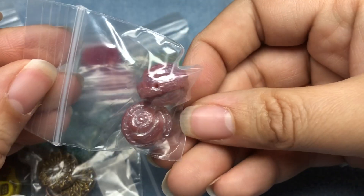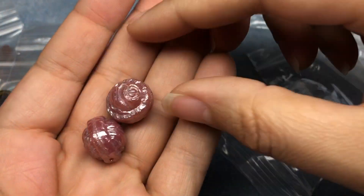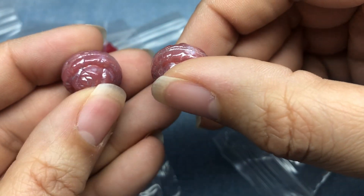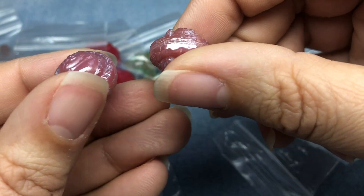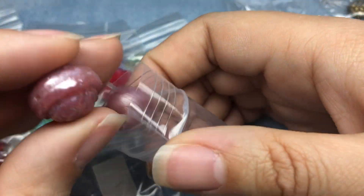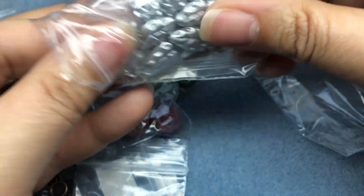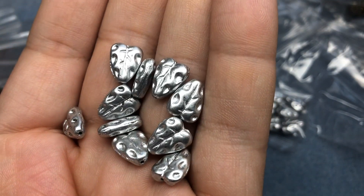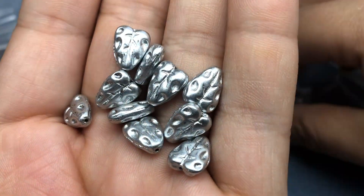More of those big chunky roses that they had the last time I shopped with them - this time in a pink with a luster. They're so cool. They look like candy, like hard candy I would have had from my grandparents as a kid. Some leaves in metallic silver - aren't those cool? I love that silver finish that they have.